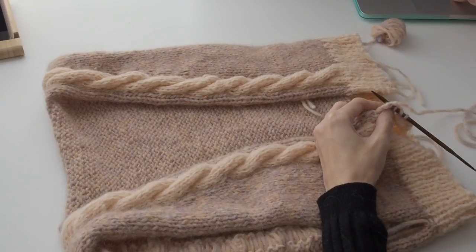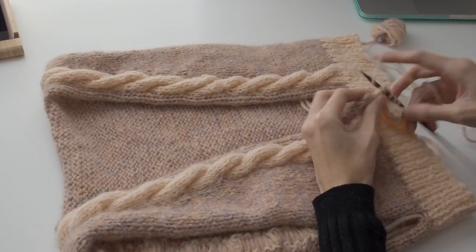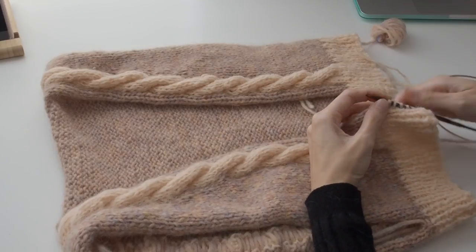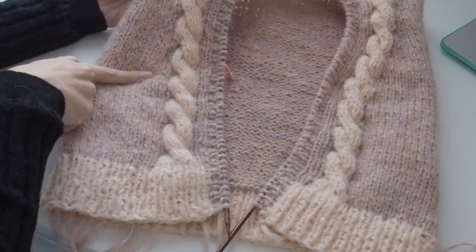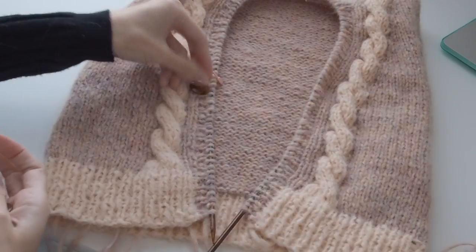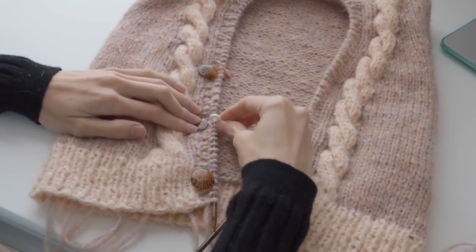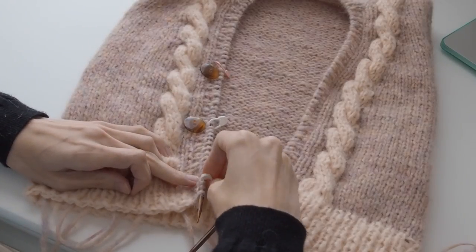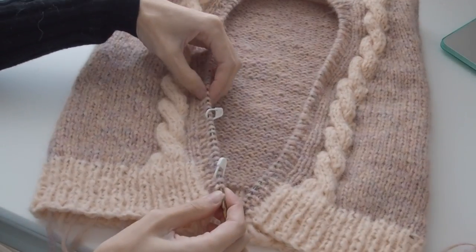I decided to do the button band first before doing the sleeves — it's up to you what you want to do. I kind of like seeing an almost finished product to see that it'll look good, and I also wanted to take this to the shop so I could see what the buttons would look like on it. I wanted the button band on the lower part of the cardigan, right after the increases — wherever you can see your increases, that's sort of where I wanted the top button to be. I didn't end up using those buttons in the end, but they were just there so I could see where to make my buttonholes. The buttons I did end up finding were really cute — I'll give you guys a close-up at the end.